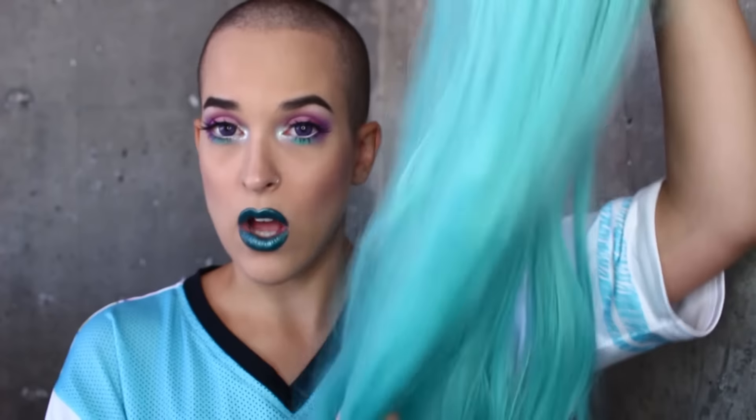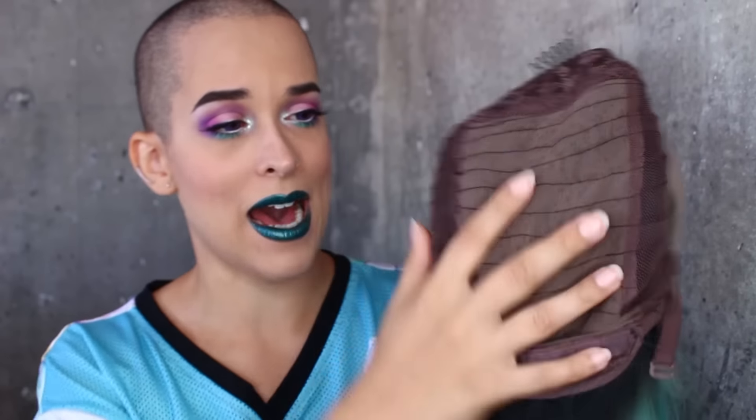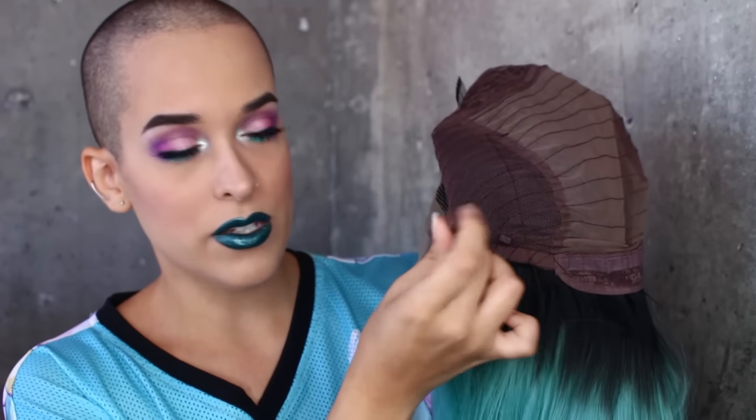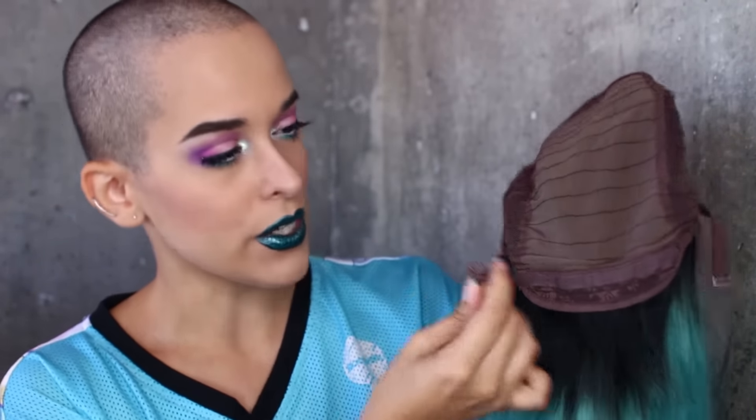My first impressions were that the texture is really nice, and when wearing it I felt that it has a lot of hair. Not only is it very long, but it has a lot of hair to it. This is what the inside of the cap looks like — it's got the little straps to adjust the size. The way you do it is you get these little hooks and there are little loops down at the bottom, and you just loop the hook wherever it's comfortable for you.